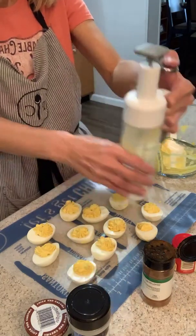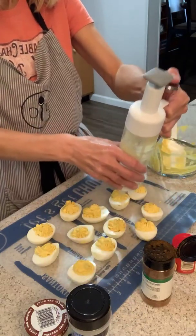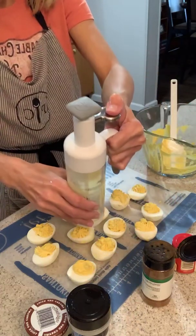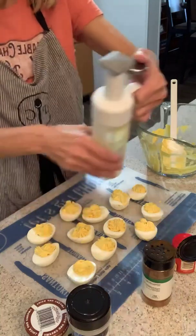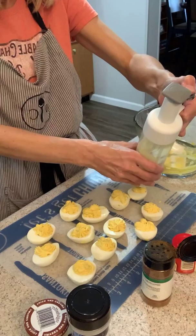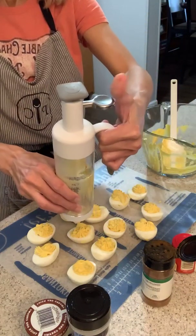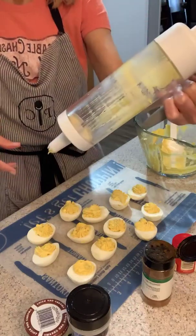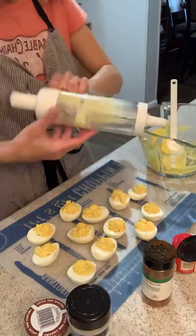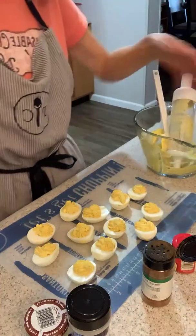I'm going back over and filling them up a little bit more so I don't waste any. You could also use this to decorate cookies, cupcakes, and cakes. Now I'm at the end and it won't let me push anymore — no waste, which is really cool. That's the Easy Accent Decorator!